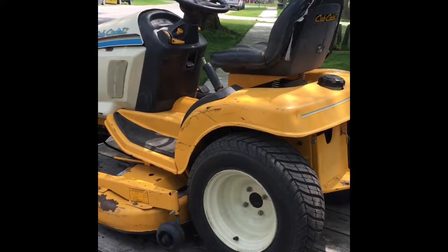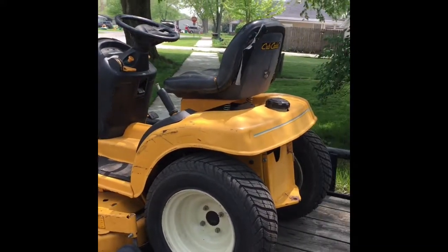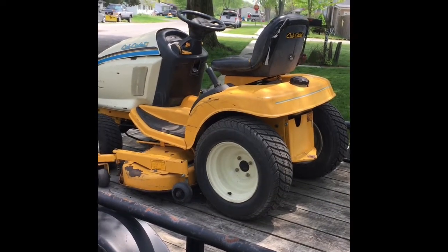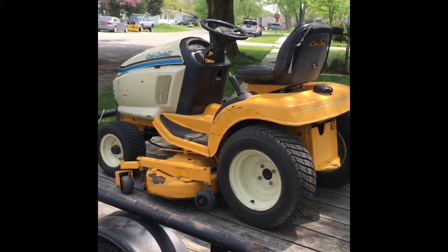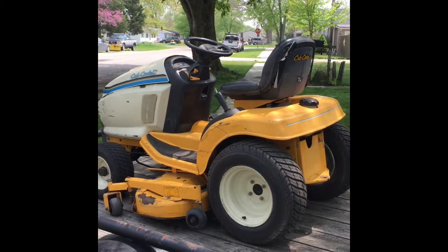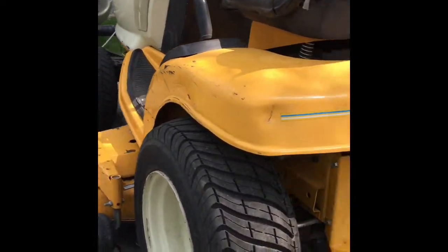I needed a tractor for the farm. What I have is a John Deere — more of a lawn tractor — and I've been beating the crap out of it this past year. I didn't want to put a lot of money into it, but I came upon this Cub Cadet, I think it's either a '94 to '99, it's a 2000 series. I got it for $125, brought my wife with me, and she talked the guy down to a hundred bucks.